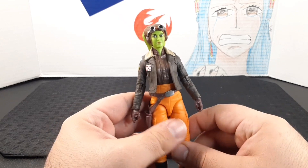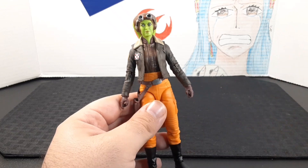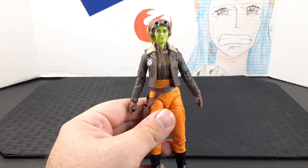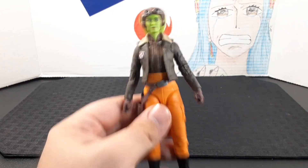She looks so cool. I love the overall look of the figure — it captures everything we've seen of her appearance in the live-action version. As I always do, I'll go ahead and start from top to bottom.